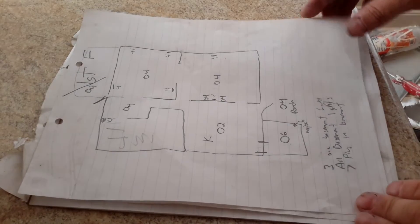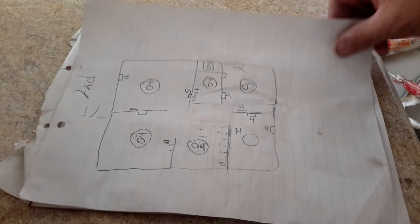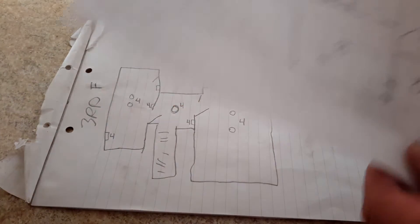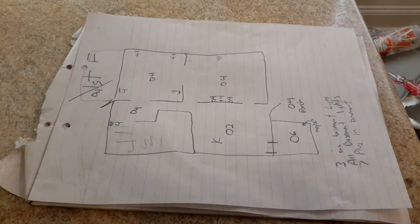The first thing we did was mark every single plug and light — the light on circuit two, light on circuit four. We went through the whole house and marked every light and every plug. We turned every single breaker off and turned them on one at a time, testing each outlet. The process is long in the beginning, but it gets shorter as you go, because you start to remember what plugs were already tested and you have your paper to check what you marked.